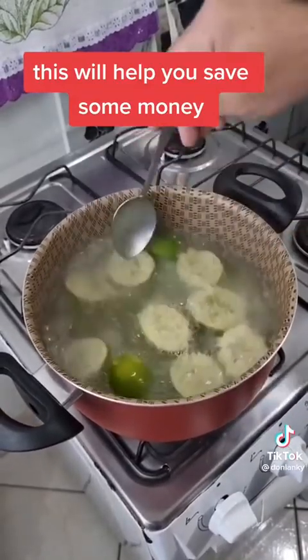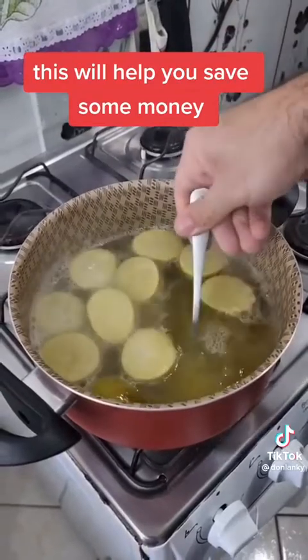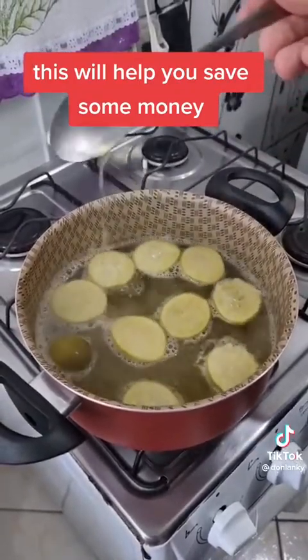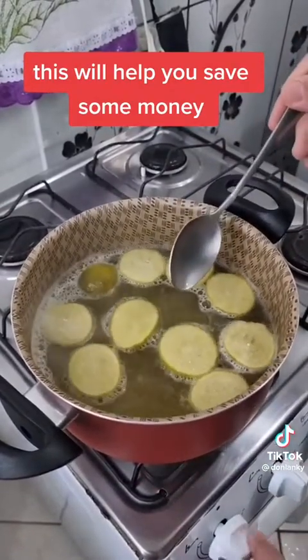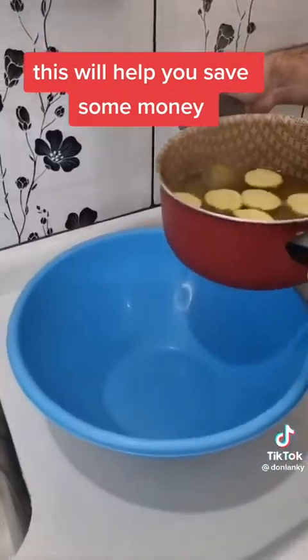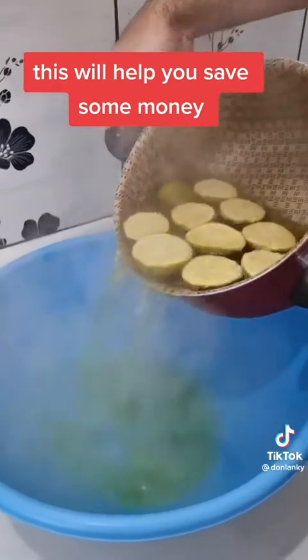And there you go. Look at the color of the water — it's very concentrated. It took about 2 minutes. And now I can turn off the heat. Let me just transfer all of this to a larger container. Let me put it here.